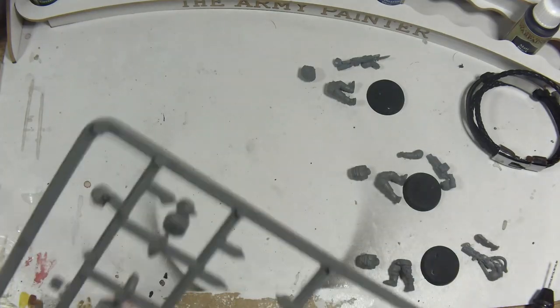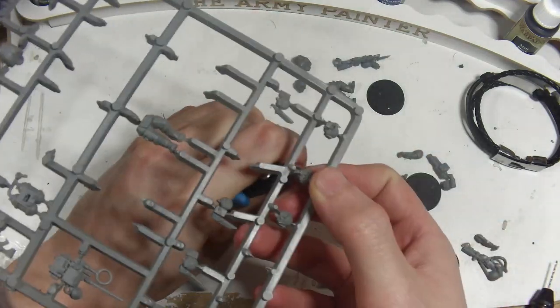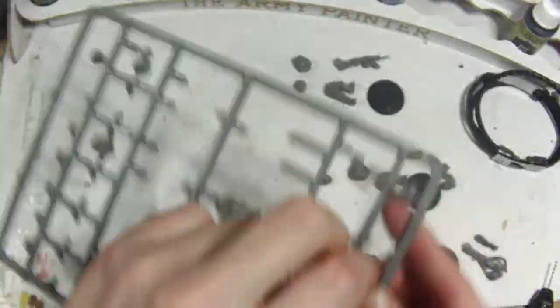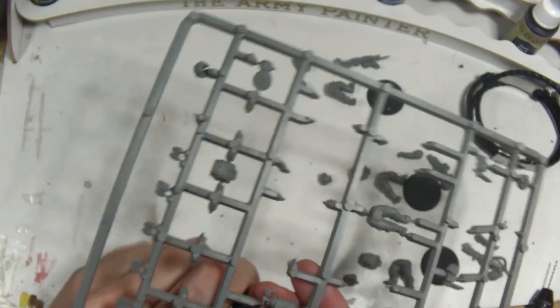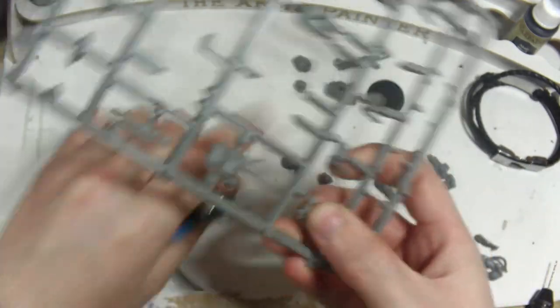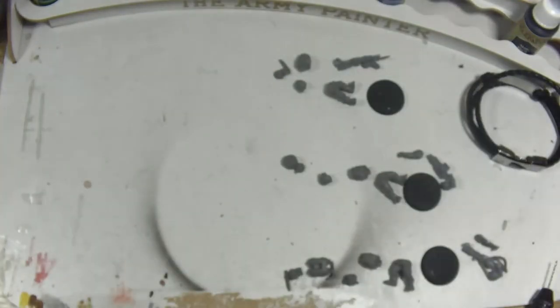Though most Guardsmen are reasonably fresh out of the factory and for the large part cannon fodder, there is a unit within the roster where it makes sense that such tactics would be employed, and that's hardened veterans. These are the Guardsmen who've survived long enough in the maelstrom of war to be effective. Typically they are fielded in smaller squads rather than platoons, and are trusted with missions of greater importance, as well as holding key strategic locations in larger scale battles. So if anyone within the Imperial Guard ranks would benefit from a little extra camouflage concealment, it would be these guys.